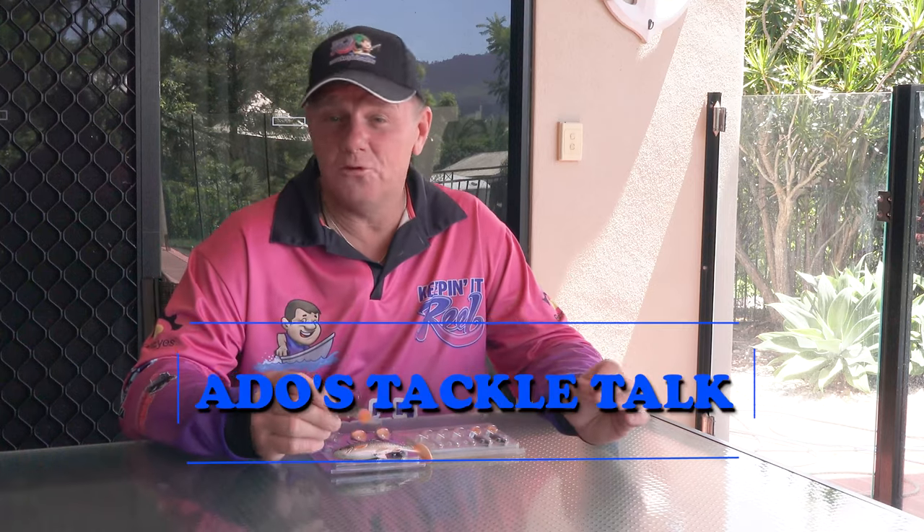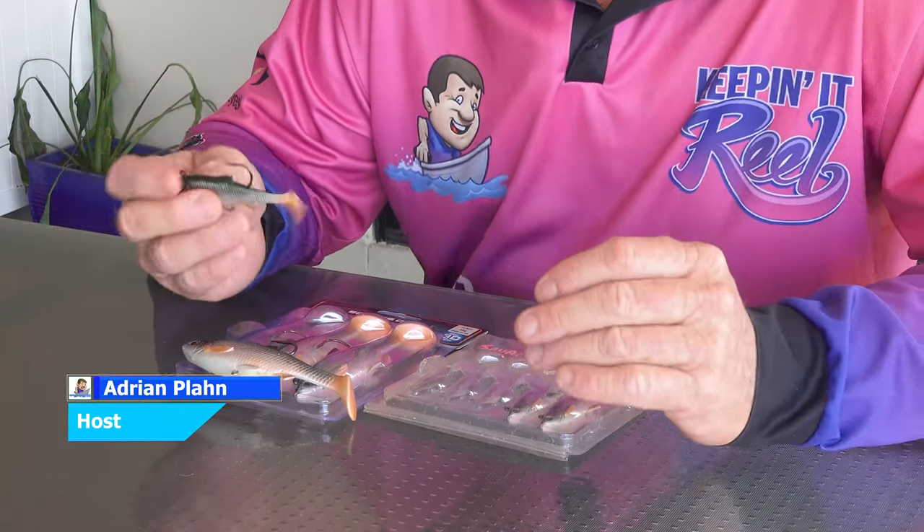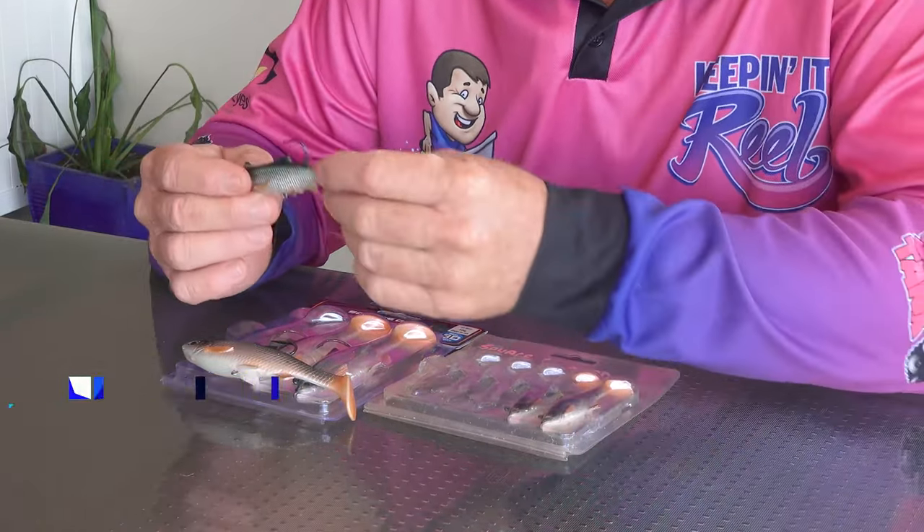G'day folks. Today I'm talking about the Savage Gear 3D Mullet. It is one of my go-to soft plastics — it's a paddle tail. This is the two inch 3D Mullet.